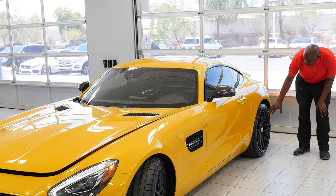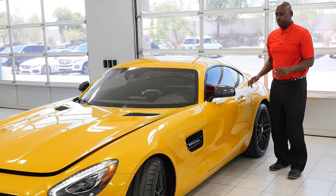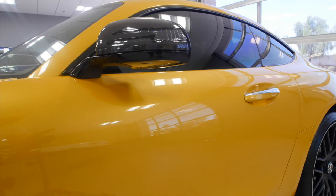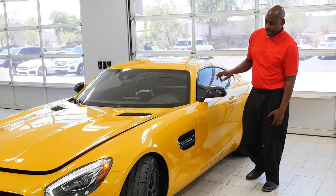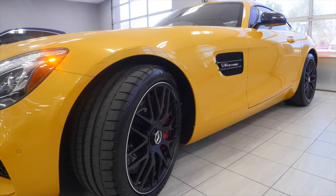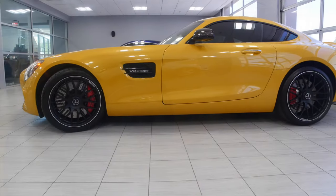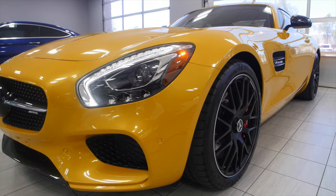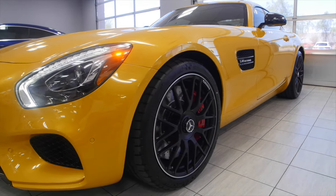The rear tire is a 295/30 ZR20. Moving forward, I want to talk about the carbon fiber package. This has the exterior carbon fiber package. Up at the front of the vehicle, this has a 15.4-inch brake with a six-piston caliper with the 19-inch wheels. It has the AMG black wheels — that's an optional feature, but very nice.